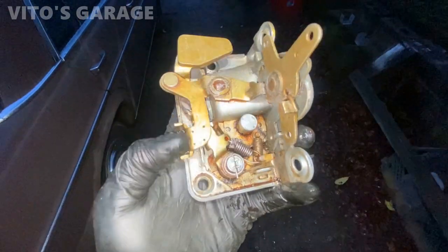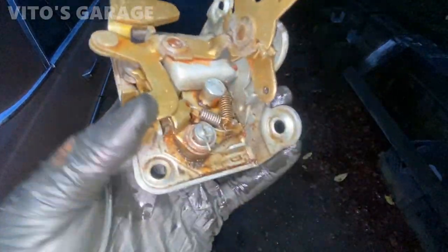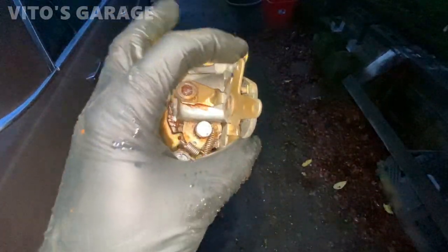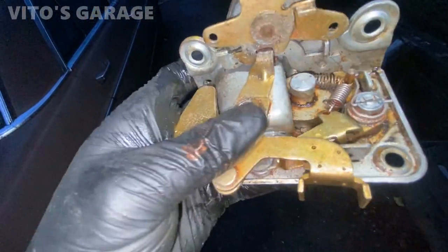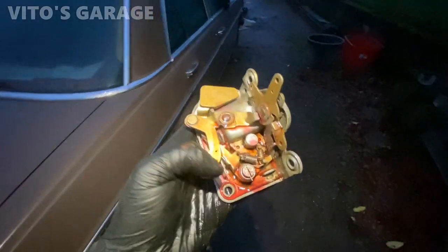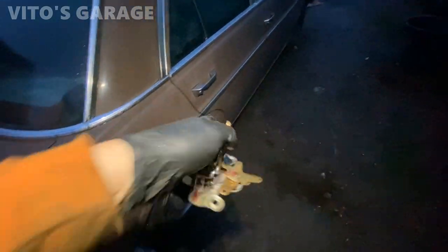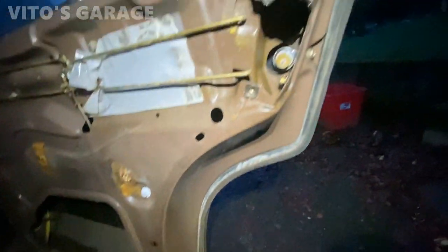After soaking, everything moves — it's like a totally different lock. The main thing is that the middle pivot point was just rusted and corroded in. After soaking it for several days it came back to life. I soaked it some more and now we're gonna reinstall it — it's insane how easy it is, literally just four bolts and you don't have to get into the inside of the door panel.